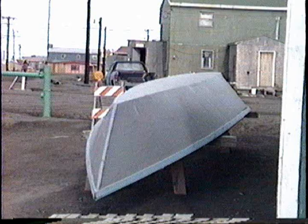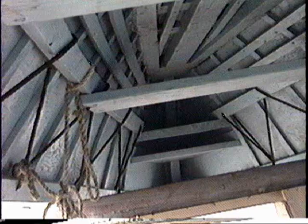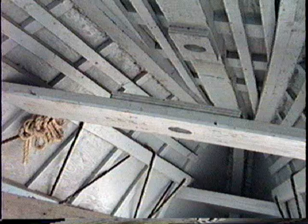This is a plywood umiak or dory, and it is roughly an imitation of a skin-covered umiak. It even has a mast step, which I thought was very interesting.